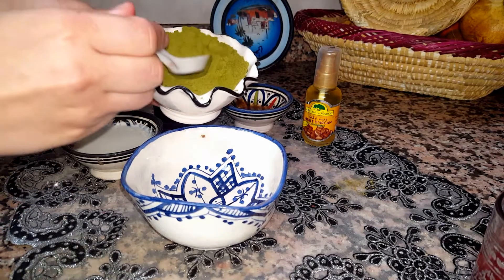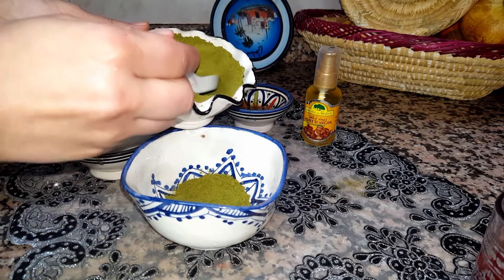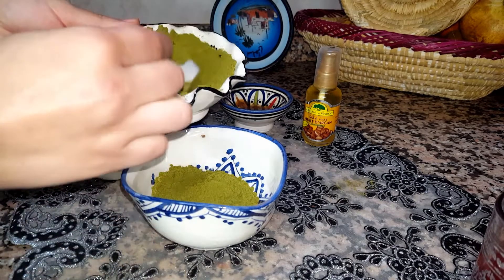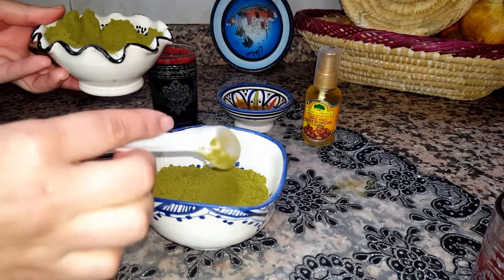In a bowl we're gonna mix the henna powder — the amount depends on your hair length, around three to five tablespoons. For me, I'm gonna take six tablespoons of henna powder.